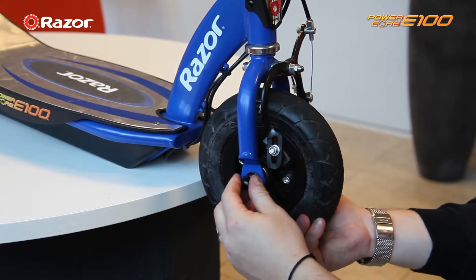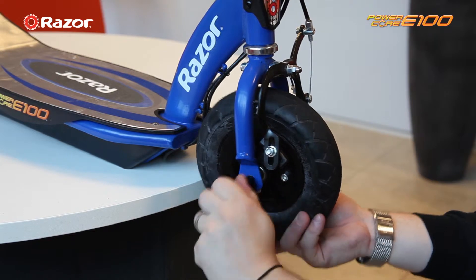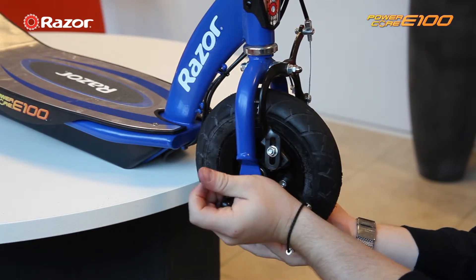Remove the centre pin — you may need to twist to remove it as it may be stiff. Be careful when doing so, as there are two washers that you need to keep which may fall out.